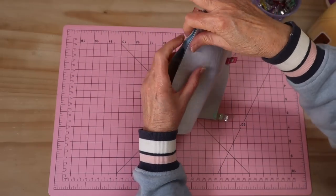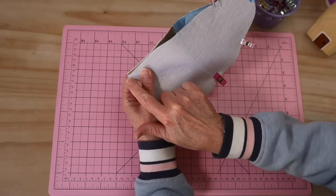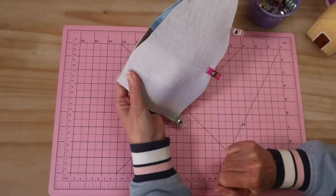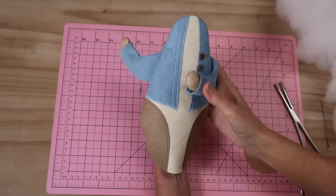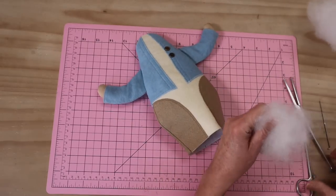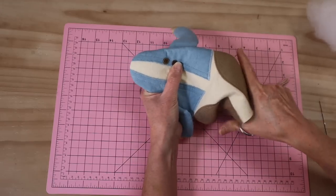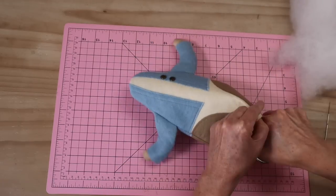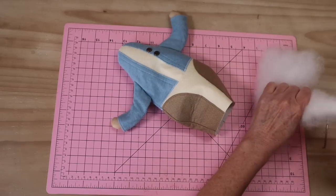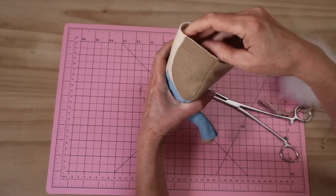I like to overcast mine first with a tacking stitch all the way around so I know everything is exactly where it should be, then take out those clips. Then sew with a 4mm seam allowance, sewn two times — make sure you back-and-forth on your start and finish. Turn that body through and pack the entire body really, really firm with polyester filling using your forceps. The top of the neck needs to be nice and firm because that's where the head is attached. Continue working and packing right up until just a little away from the edge.